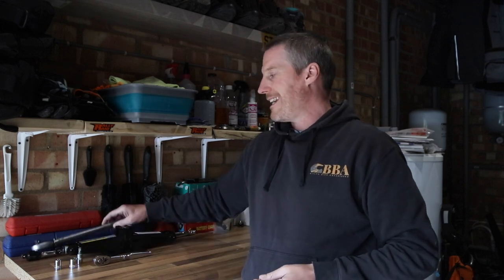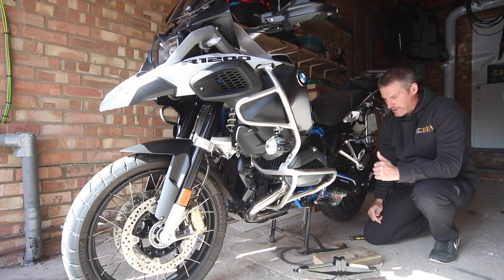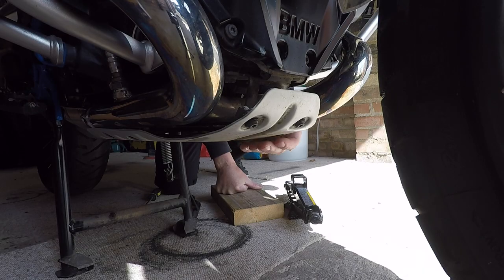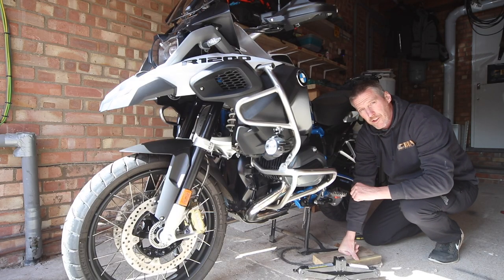You're also going to need a torque wrench, and that is to torque the nuts back up — especially the front axle wheel nut and the pinch bolts — to the recommended manufacturer's specifications. The bike's on the center stand, so what I've got to do now is position the jack and a bit of wood at the front of the bash plate, just underneath, and raise it up just enough so that the front wheel is off the ground. Let's get that done.